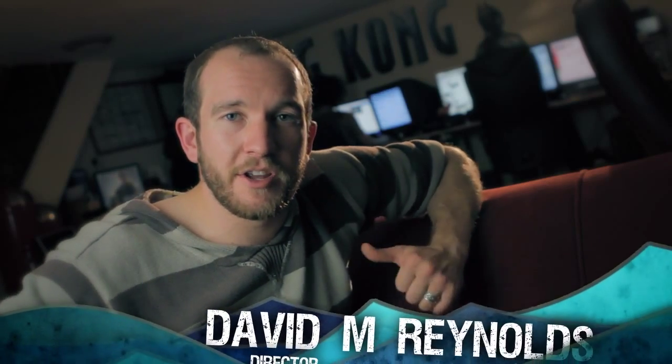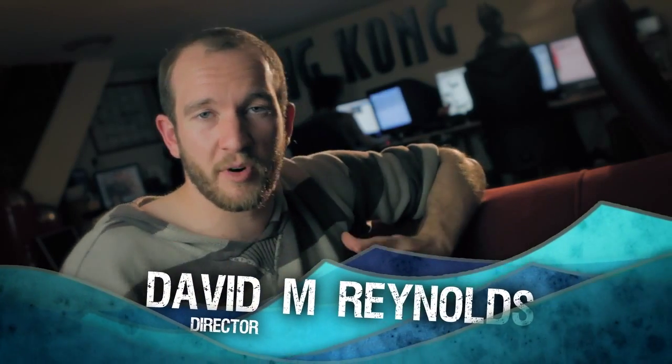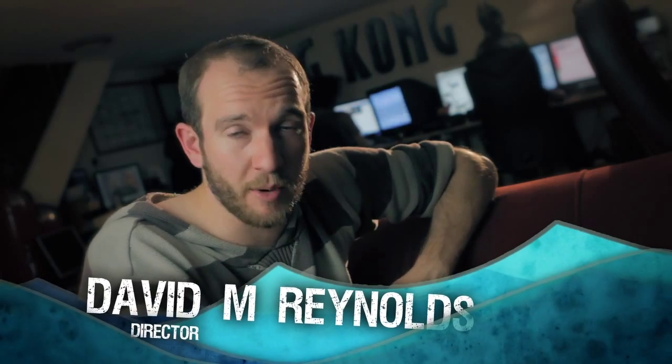Hey guys and welcome to another great week at the Underwater Realm video blog. This is week 28 and this week we're going to be answering some questions about the sets and props that had to be manufactured in the run-up to the test shoot at Shepperton Studios a couple of weeks back.